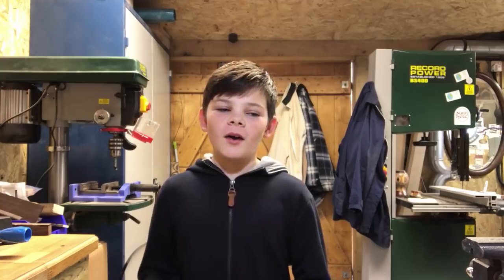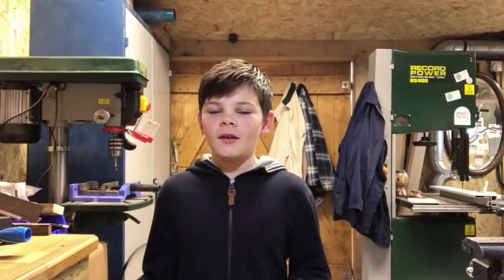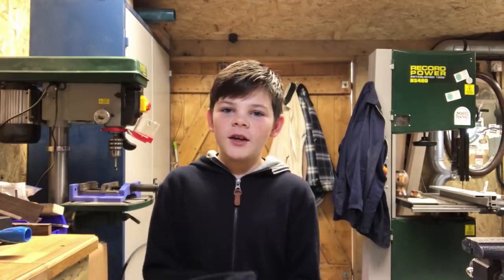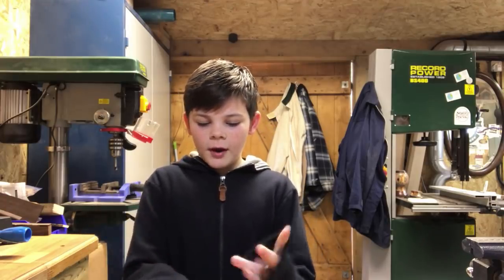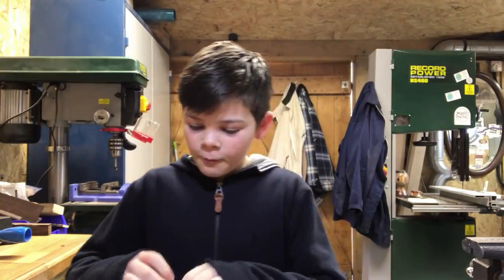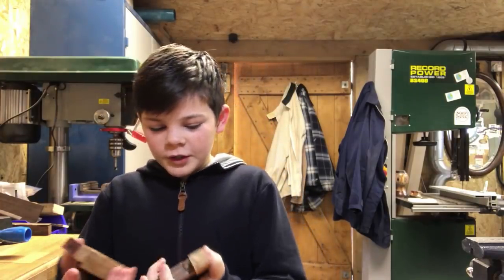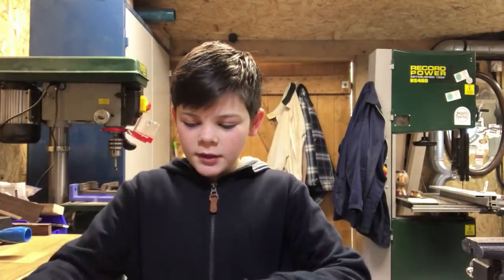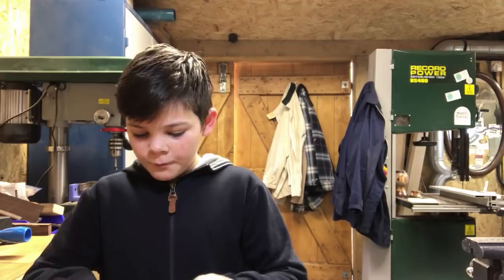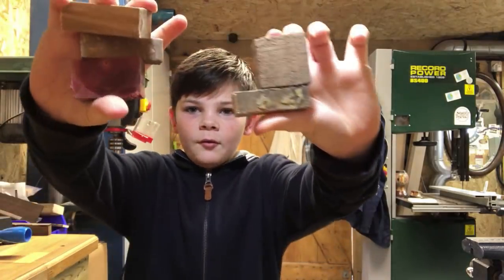Hello guys and welcome back to my channel. Sorry I haven't uploaded in a while, I've just been busy with school and everything, but it's finally finished now. I've got my half term — two weeks off — so now I'm back making some videos for you guys. Today I'm going to be showing you what I found: all these planks of wood laying around in a box in the shed, and I'm going to show you what I can make out of these planks of wood.